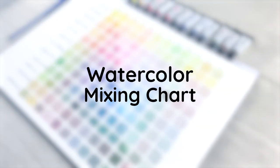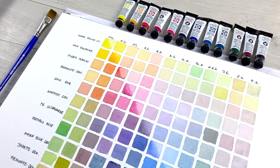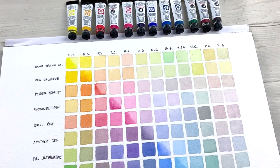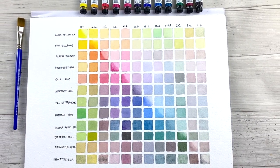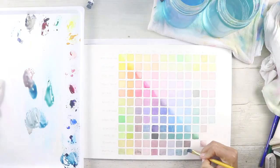In this video we'll be painting a watercolor mixing chart. This is a great exercise to do if you are new to watercolors and just getting to know your paints. This will cover some of the basics in color theory, and I'll be using a set of 12 colors. You can see how from each of these mixes you can get a huge variety of colors.